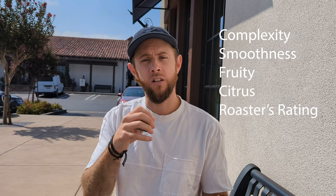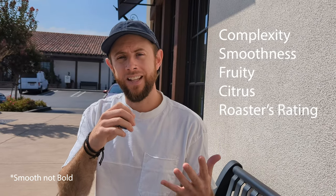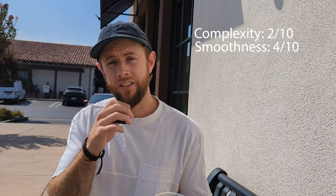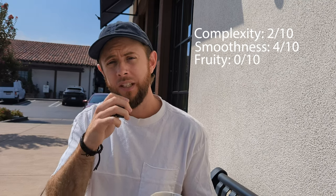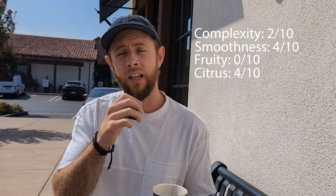For this series, I'm going to be rating all of the coffees based on this criteria. I'm going to give a score on the boldness, complexity, fruitiness, and the amount of citrus — a number of different factors that will go into the rating. On the scale of complexity, I would give this about a 2 out of 10. On smoothness, about a 4 out of 10. On fruitiness, there isn't much fruit to it at all, so I'd give it a 0 out of 10. On citrus, I'd give it a 4 out of 10. Overall, my roaster's ranking — I would give this a 4 out of 10.